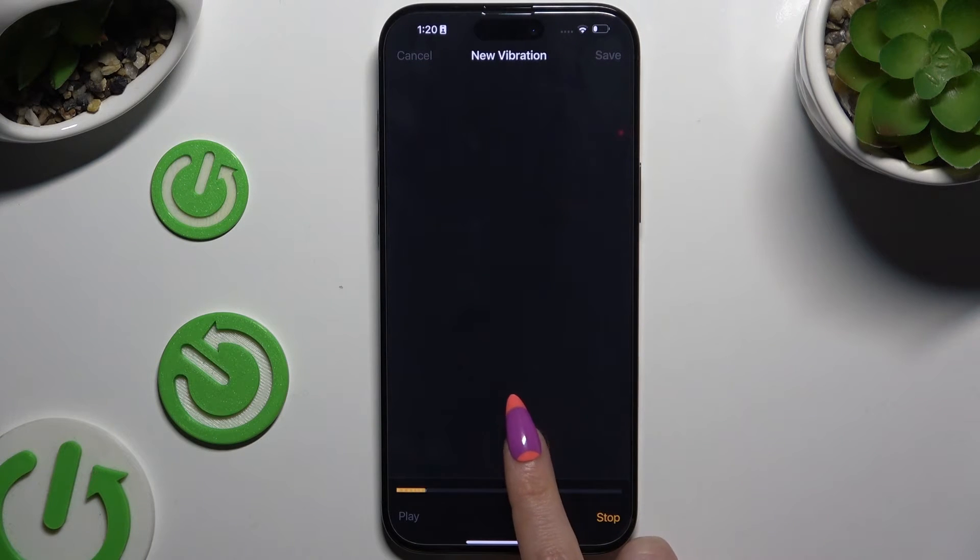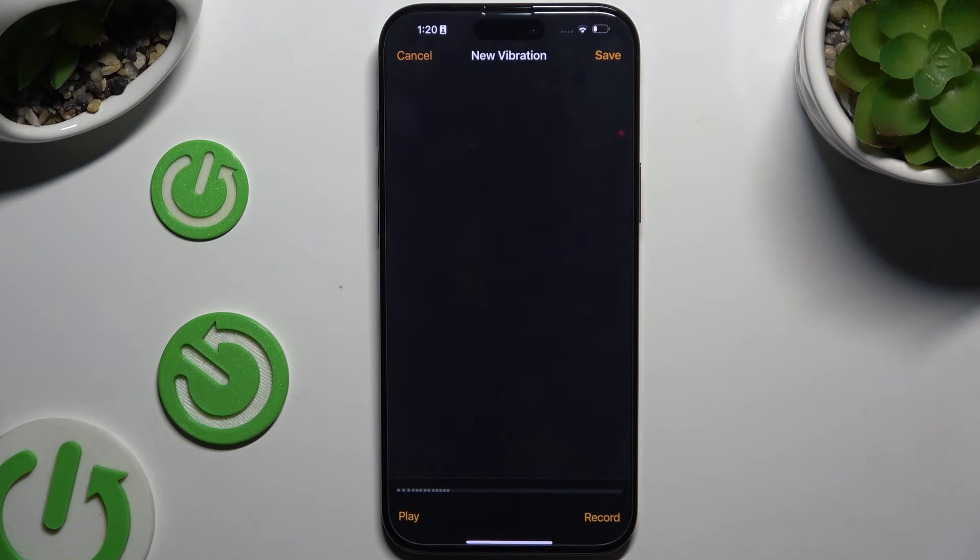You can also create your own vibration pattern by hitting Create New Vibration. Then create it here, and tap Stop at the bottom right corner when done.